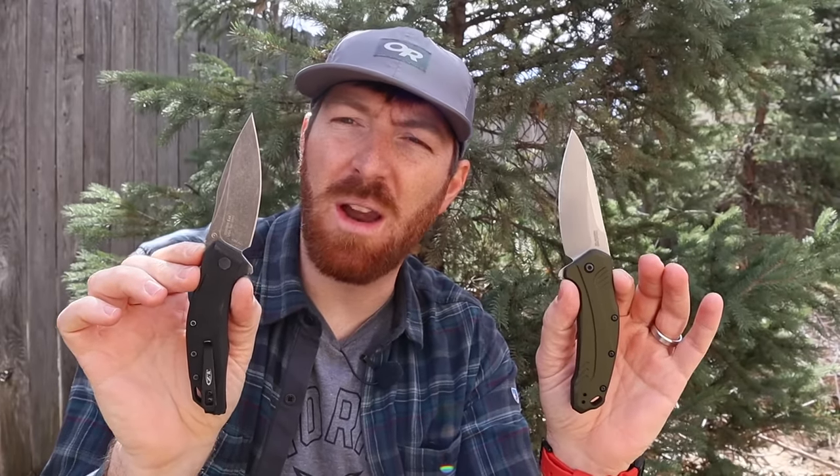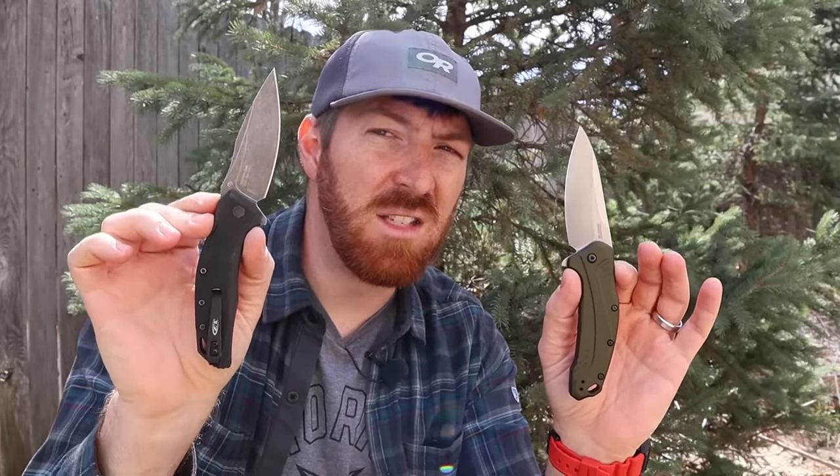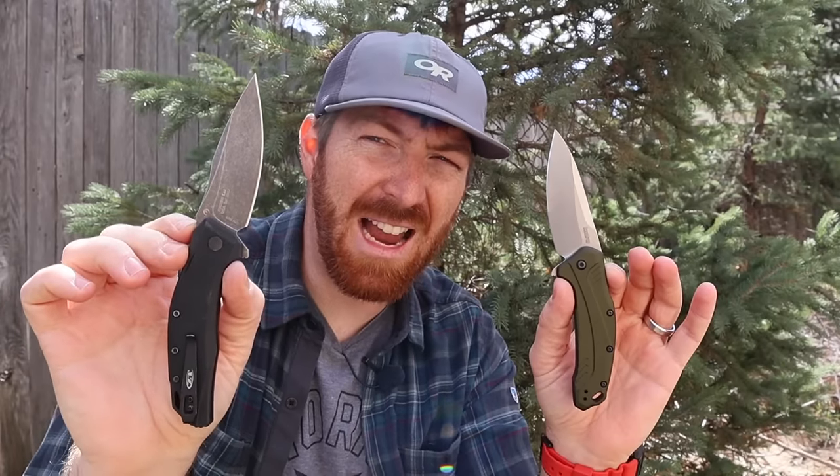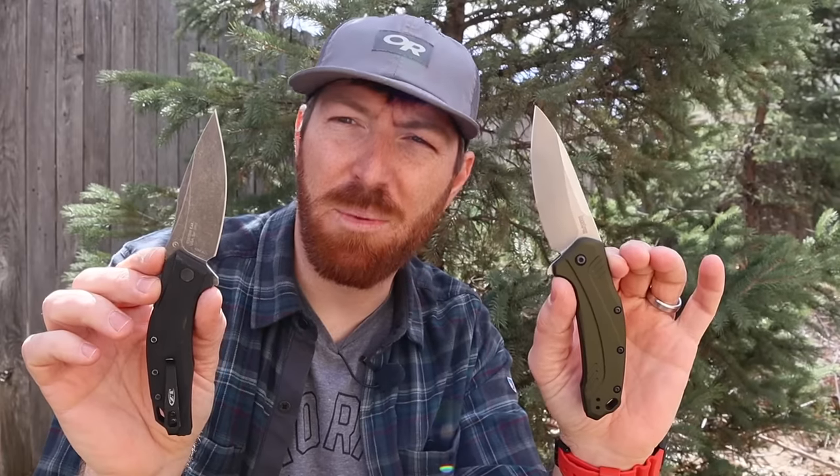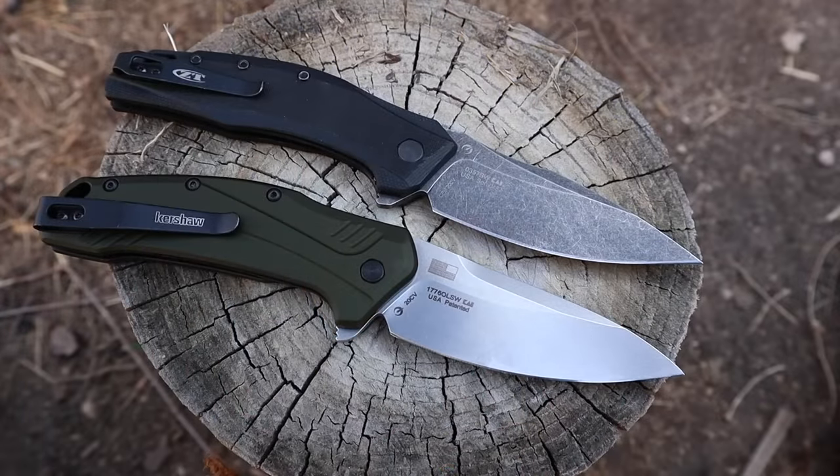We're going to look at both of these blades today, throw in some beautiful blade footage, see what they can do, and see which one is better suited for you. Zero Tolerance — name brand, high quality performance — or budget-friendly Kershaw with high-performing steel. Here we are head-to-head, down and dirty, side by side. Let's really find out if the very minimal differences between these two blades justify it for you.